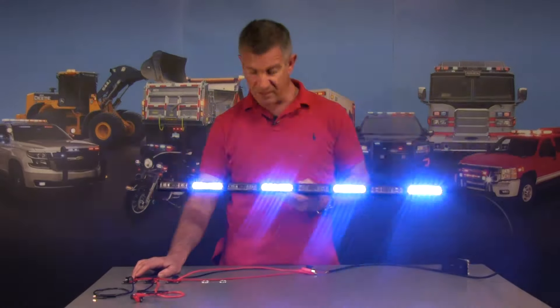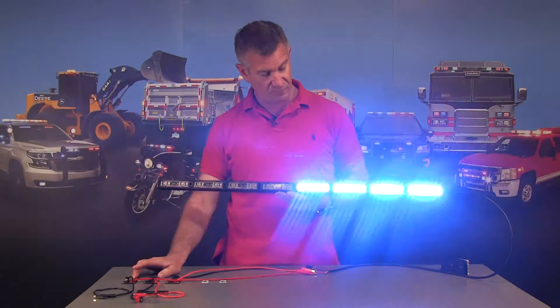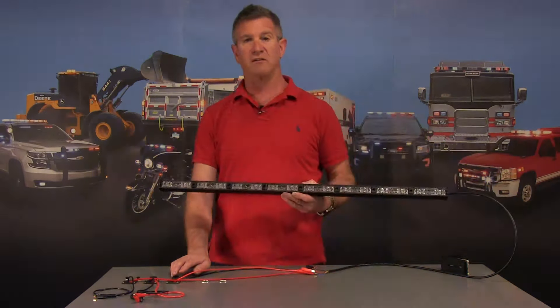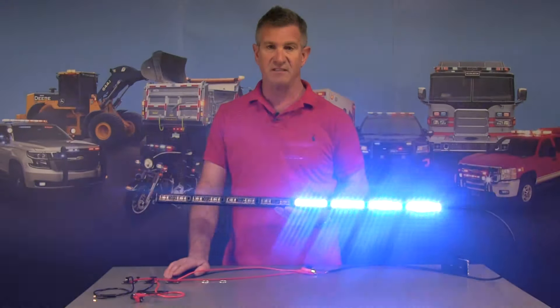So there you have it — this is our brand new E68 LED light. Any questions at all, give us a call here at strobesandmore.com. My name is Louis, thank you very much for visiting our site, and have a great day. Be safe.